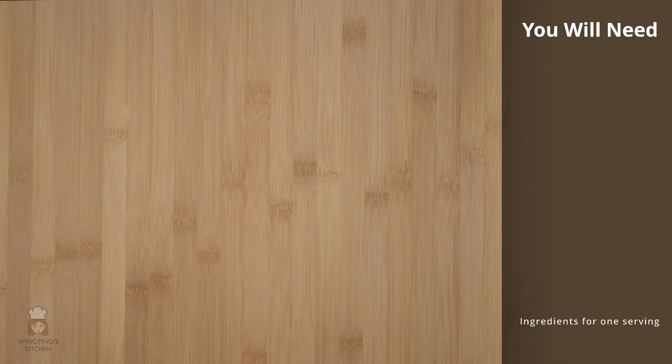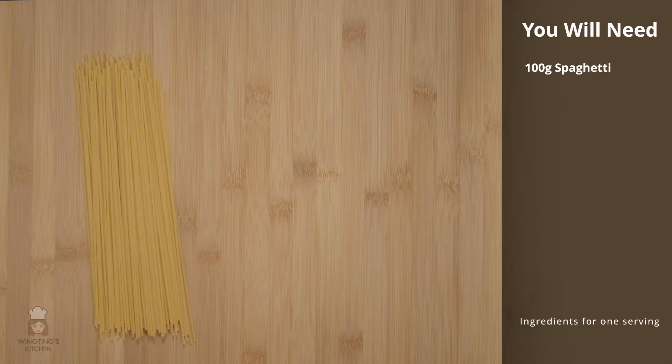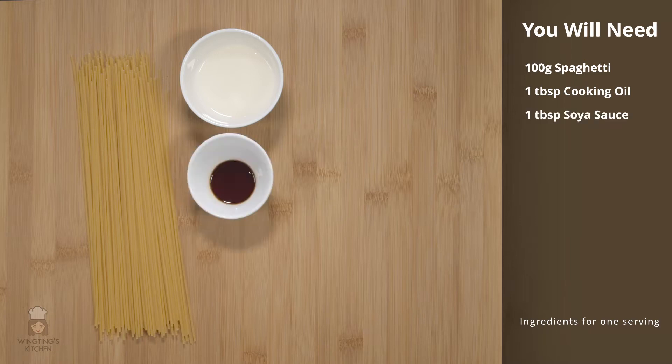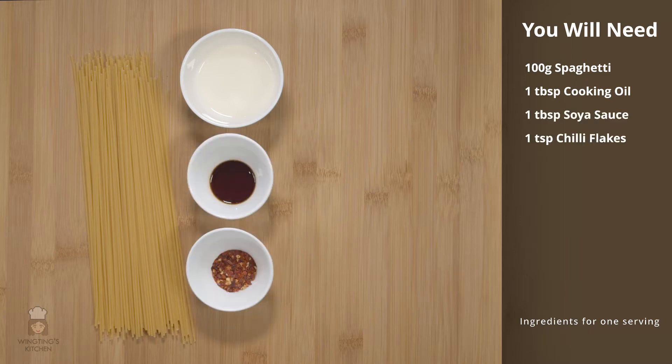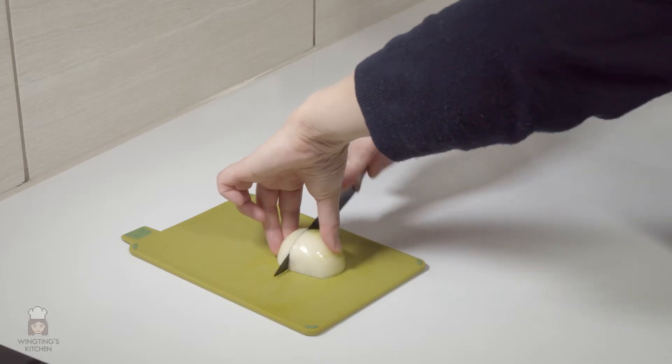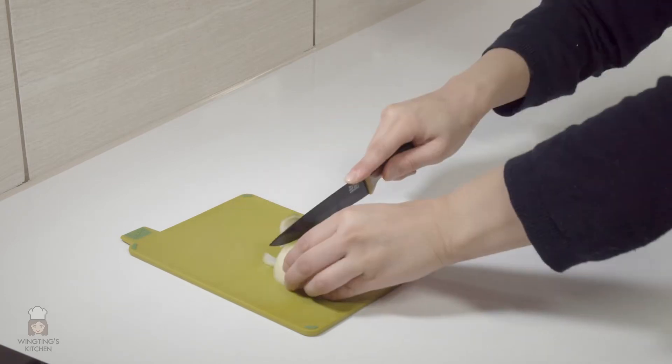For the seaweed spaghetti you'll need 100 grams of spaghetti, about 1 tablespoon of cooking oil, 1 tablespoon of soy sauce, 1 teaspoon of chilli flakes, half an onion and a sheet of seaweed. The first and only prep we need to do is dice the onions.